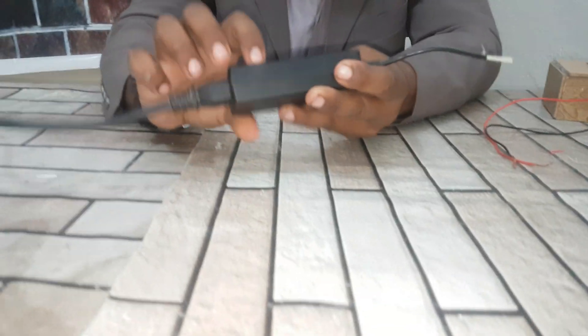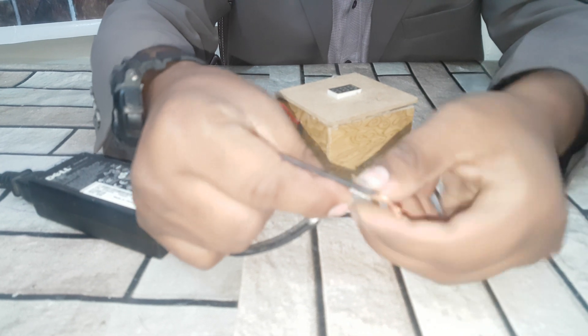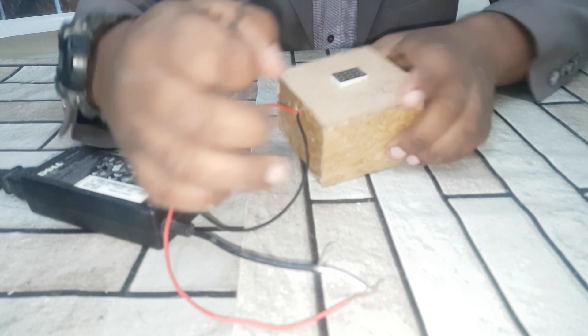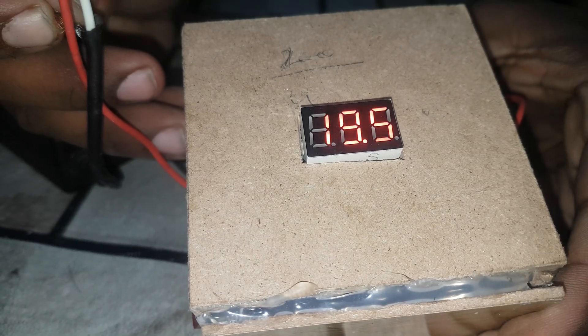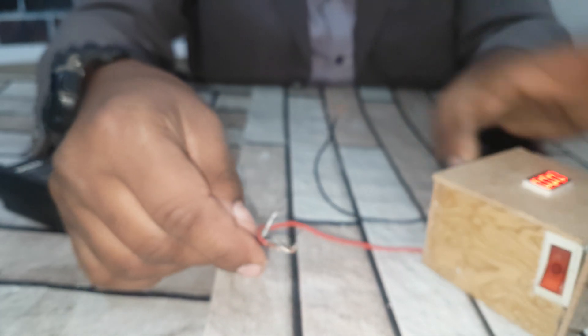There is the 19 volt charger. You can see this 19 volt charger. Now I am going to make this a 12 volt charger.